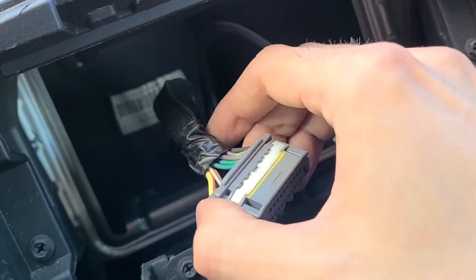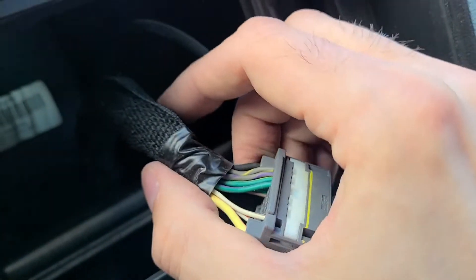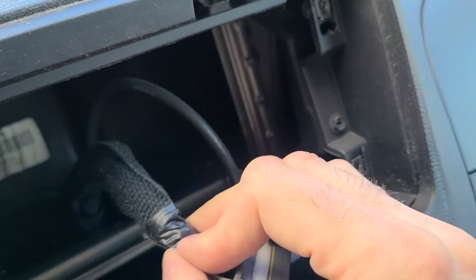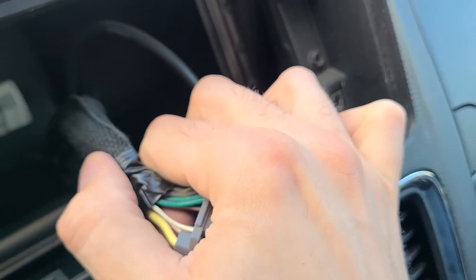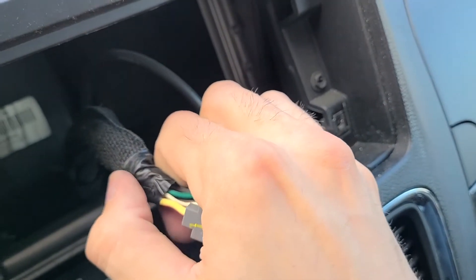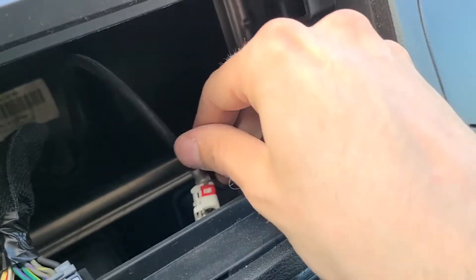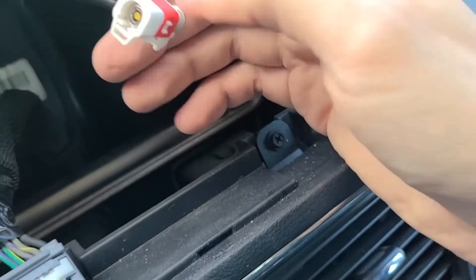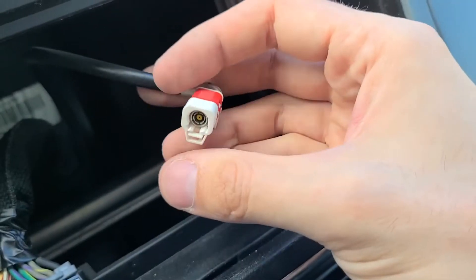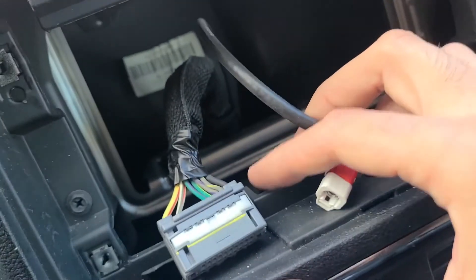If that's your problem, inspect this connector, make sure there are no broken wires, and check all the way up to here. Use some tape to keep it all together and to immobilize it so the wires don't move too much. Same thing with the radio — make sure the connection is good, and once you plug it in you can also use tape to secure it more tightly.